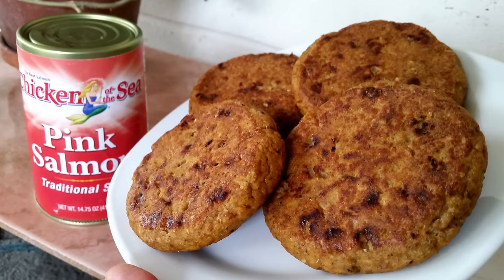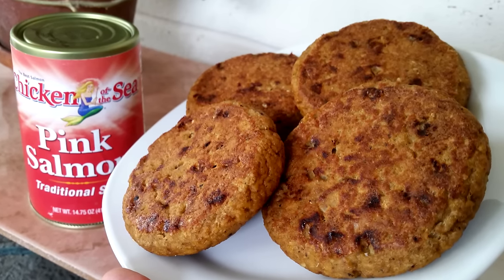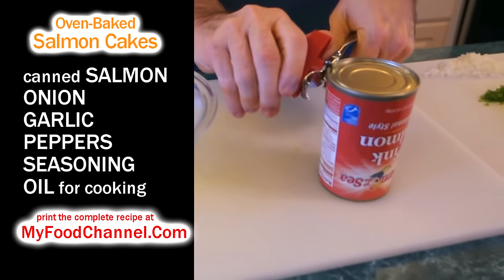Chef Buck here, and today we're going to cook up one of my favorite ingredients — canned salmon. I love having this stuff in the kitchen; it's a very versatile, convenient ingredient to have in the cabinet.